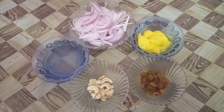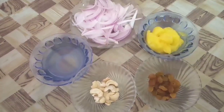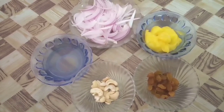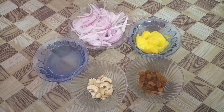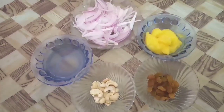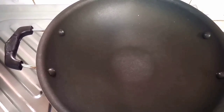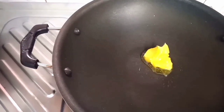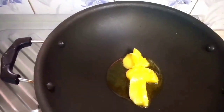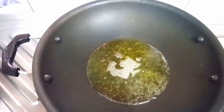I am using a little bit of rice. I am going to add 2 tablespoons of sunflower oil. We are going to fry for a bit.